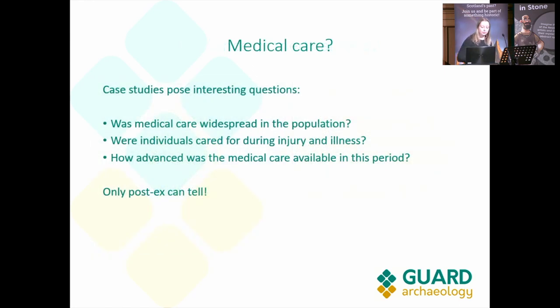These case studies pose really interesting questions for our post-excavation: Was medical care widespread in this population? Were individuals cared for during injury and illness? As we can see from the case studies, they probably were. And how advanced was the level of medical care in this period? Only the post-excavation will be able to tell us that. Hopefully we'll be able to come back in a few years' time and let you know what we find.